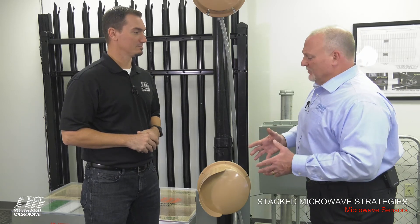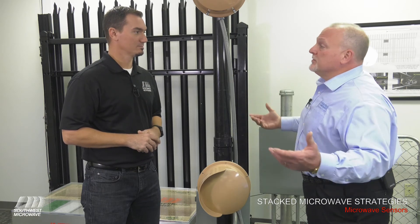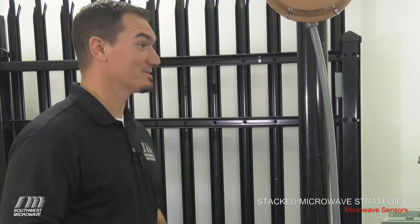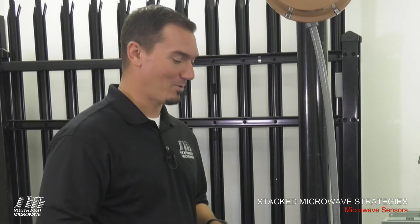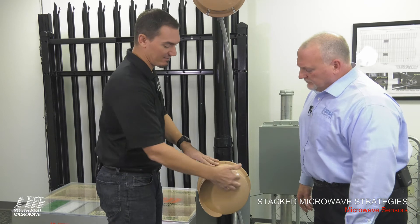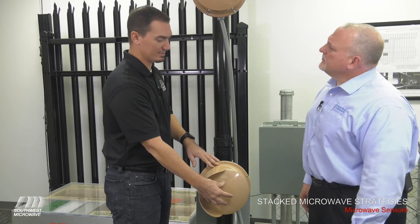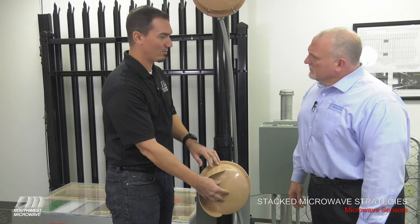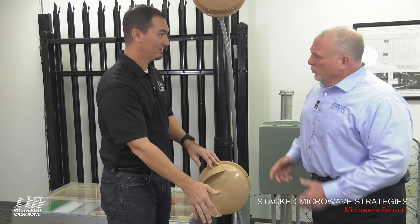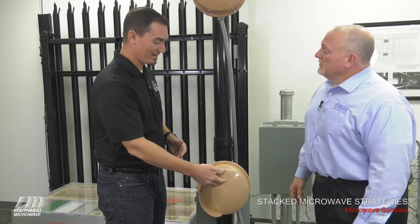What other maintenance do we need to do to these microwave units to make sure they're going to work for years and years? We have microwaves that have been in the field for more than 30 years that are still chugging along, and the reason they are is because the maintenance was done appropriately. The key maintenance is to keep the face of the radome clean and shiny — we want it supple, moisturized, and we want rain to bead and fall off. Turtle wax is ideal — wax the radomes quarterly.